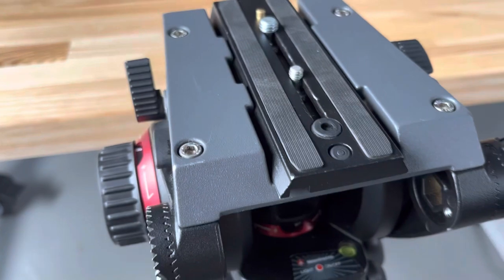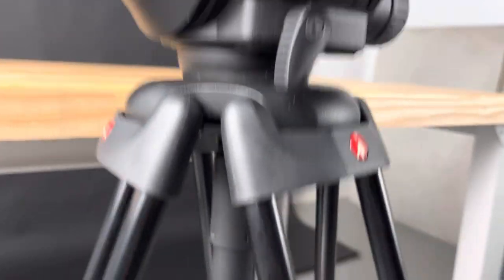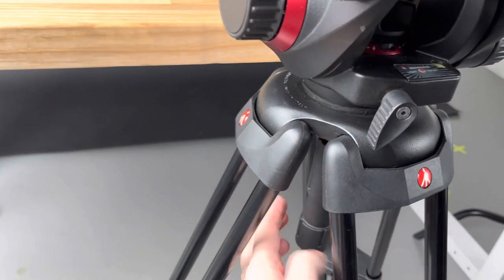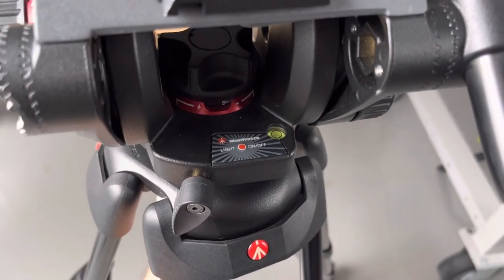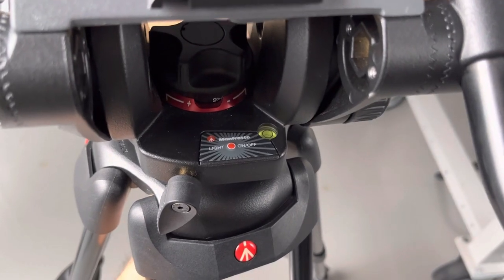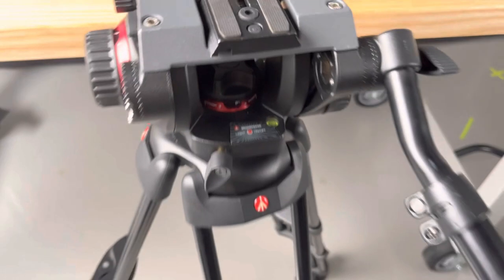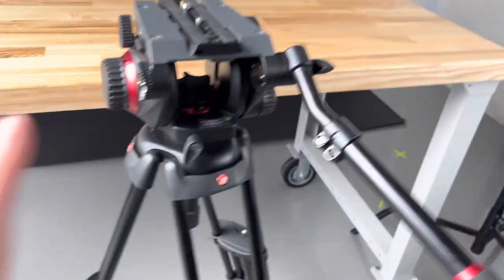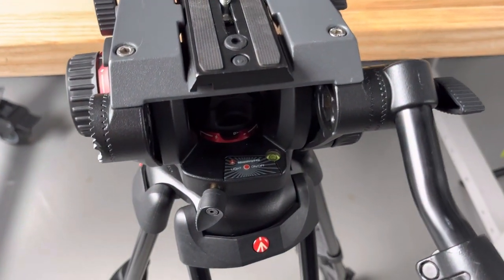The other really nice thing about this is it's got a little bit of a dish to the bottom of it too. This loosens up here, and you can use the bubble level to quickly throw this tripod up, and then you can level it off really fast by loosening that up and adjusting the level with that half-moon dish.